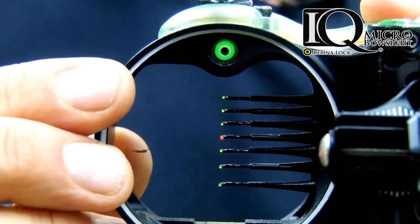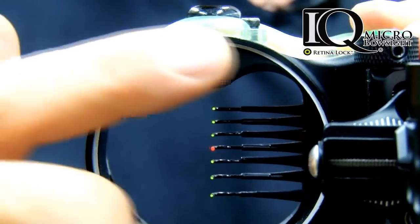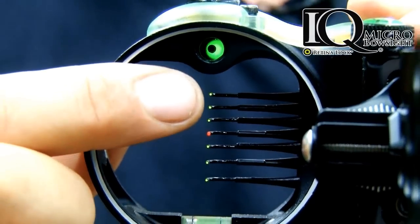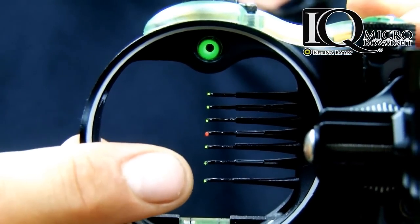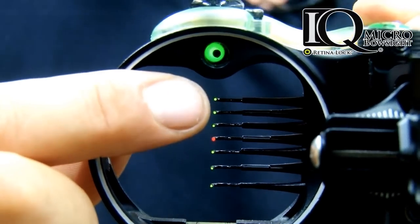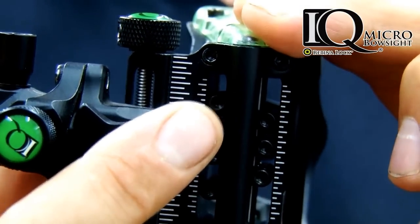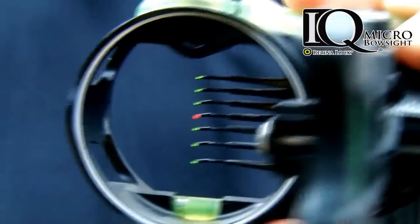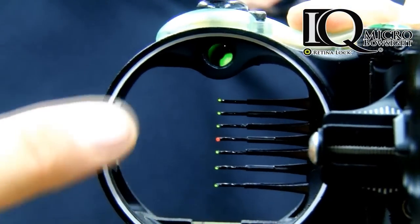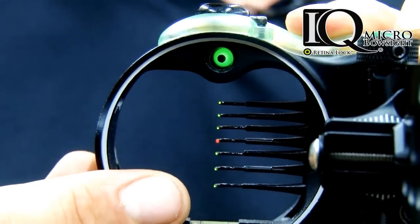The IQ sight comes out of the package with your top pin set to the upper third of your scope housing. This is important because as you sight in all your individual pins, you don't want to run out of space at the bottom of your sight. Make sure your top pin is adjusted using the small screws for individual pin adjustment so that your 20-yard pin is at the upper third of the scope housing — this will really help when sighting in longer distance pins.